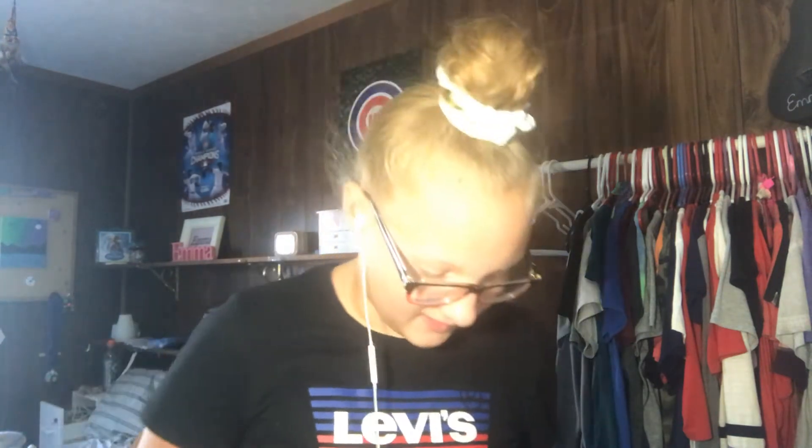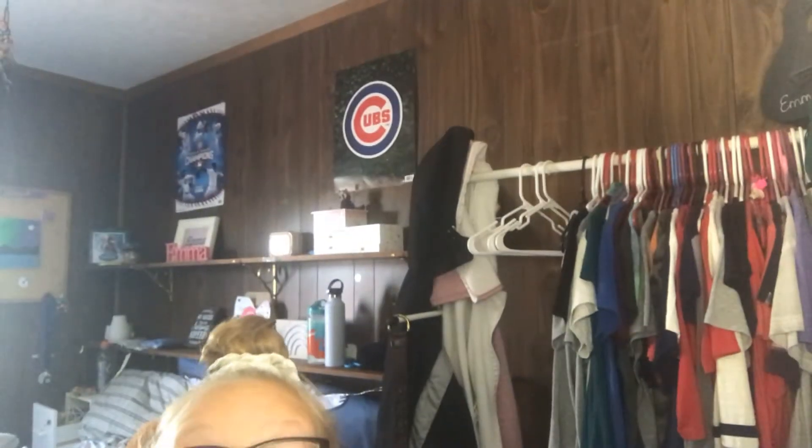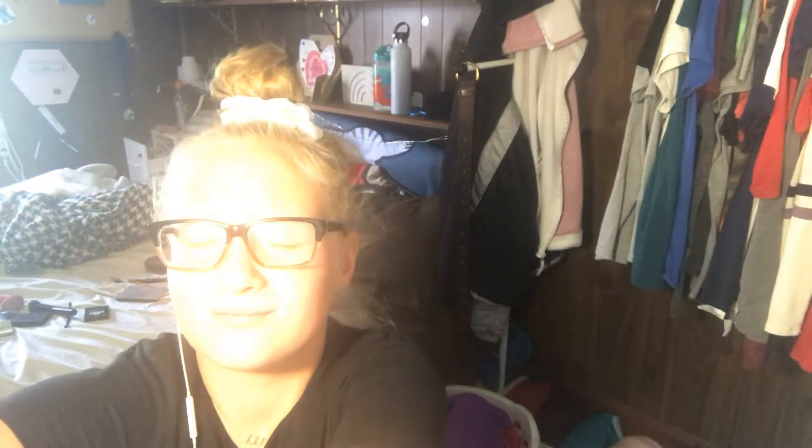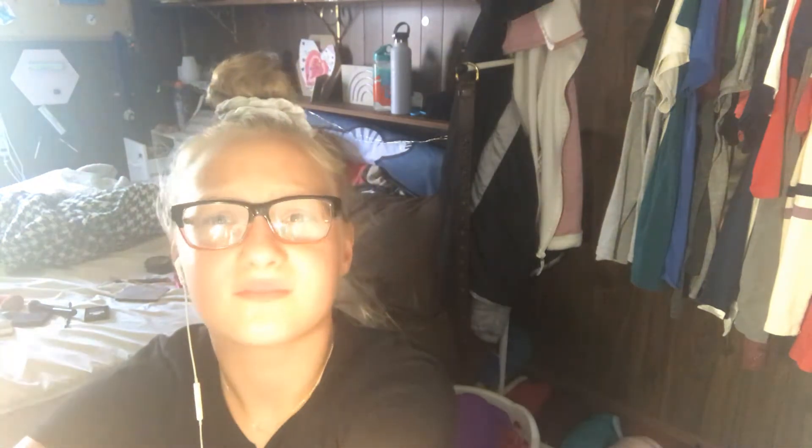I'm kneeling on a chair. I look so stupid down here. That light is a little bit bright.